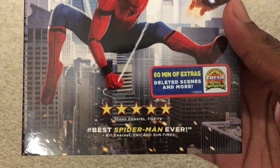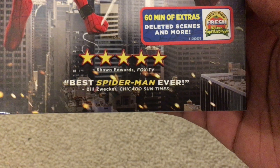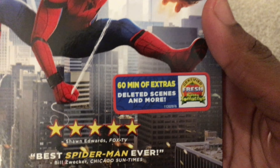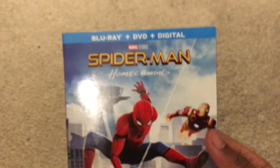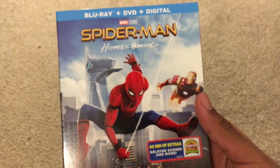Starting with the unboxing. Talking about Spider-Man — down here you have Sean Edwards gives it five stars, 'Best Spider-Man movie ever.' And you have a Rotten Tomatoes sticker here that says 60 minutes of extras, deleted scenes, and more. You got the front cover here with Spider-Man and Iron Man, and I hear a lot of people complaining about this front cover in the Blu-ray and movie fan community.